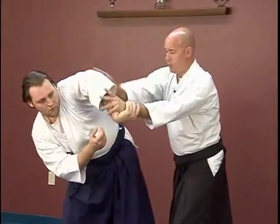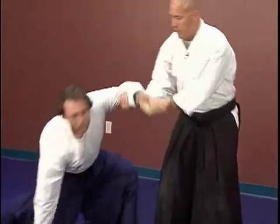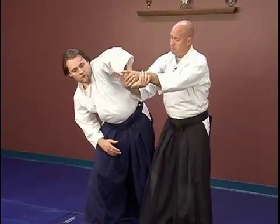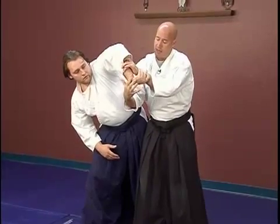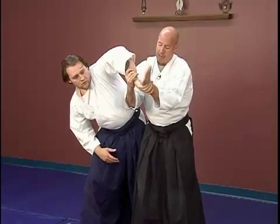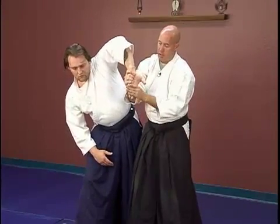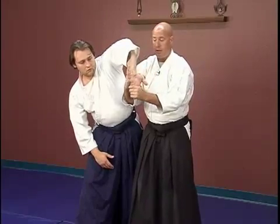Once I get him to this point, rather than take him all the way down with ikkyo, instead we get to this point and I transition from here to here. Now watch how I break my grip. Even if he's got a strong grip, you can see that his hand is in an awkward position. I open my hand and rotate it towards him — this enables me to get a much better grip. On the sankyo, wrap the pinky behind the ring finger.